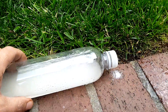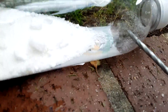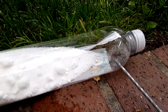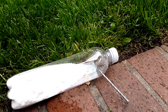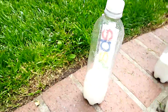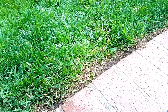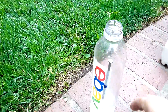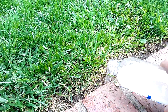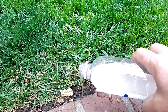Then take it and lay it down where the ants are traveling, with the holes just above the water line. They'll crawl in the holes, eat the sugar and borax, and they'll die. You can also take the liquid and pour it directly on an anthill or pour it where the ants are traveling — it doesn't seem to hurt the plants.